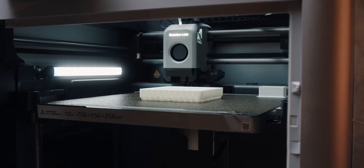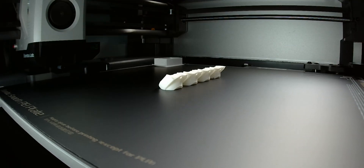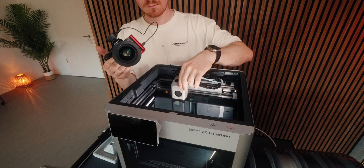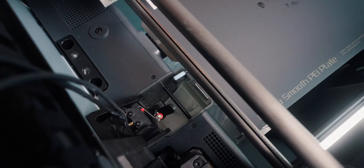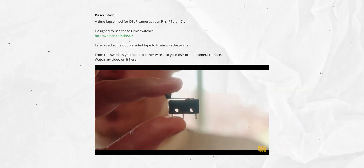The last mod is pretty niche but super important for me — it's what I use to make those beautiful timelapses for my videos. You can use the built-in camera, but we all know it doesn't look that great. With this little mod that I remixed from an existing model, you can put a small switch in your printer that will trigger your DSLR whenever using the smooth timelapse mode. There's surprisingly not much to find for something like this, so I made this version. All the info on how to build and set it up is in the description.